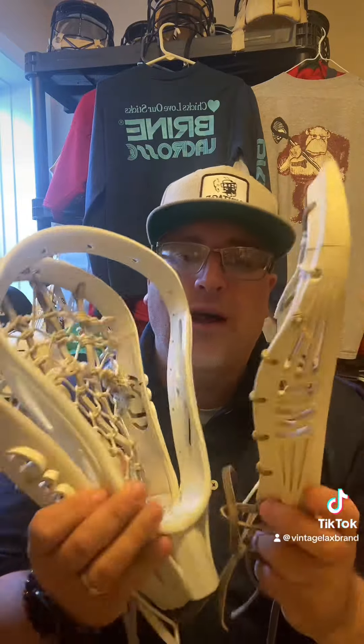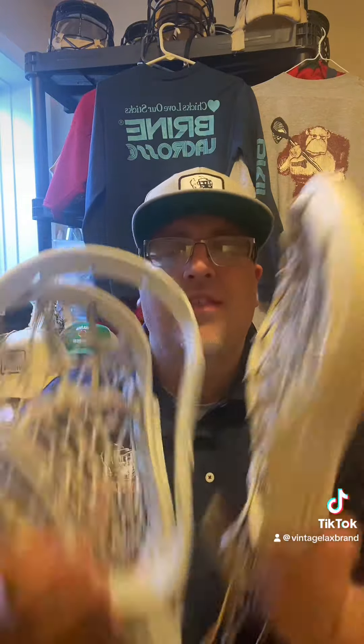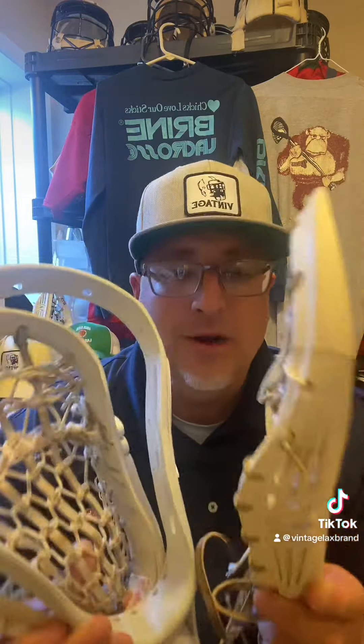Don't take my word for it — Brine put out some very, very cool heads and the Magic Series is just that. Let me know which Magic Series head you played with back in the day. What was your setup? And oh yeah, stay vintage.